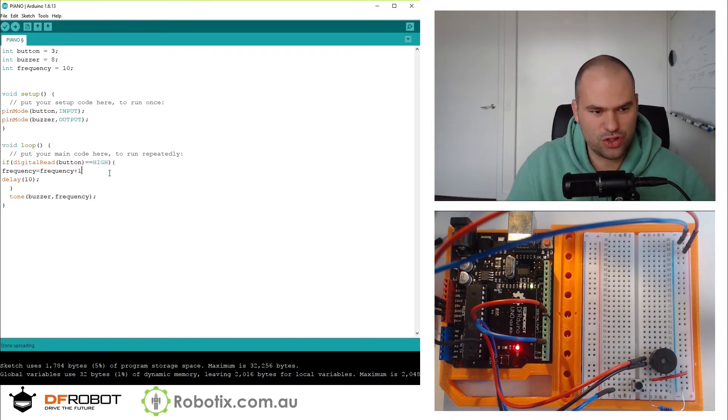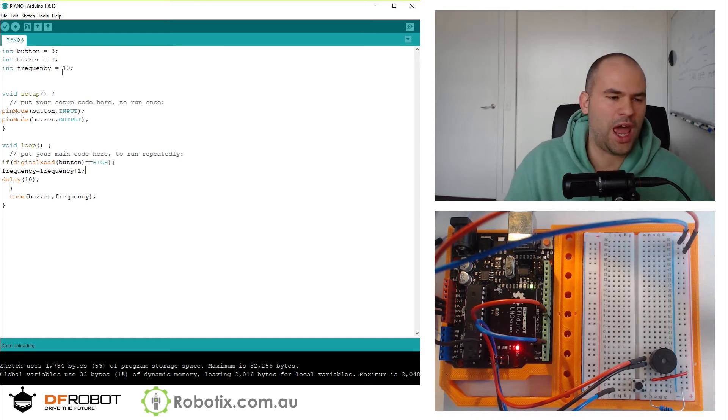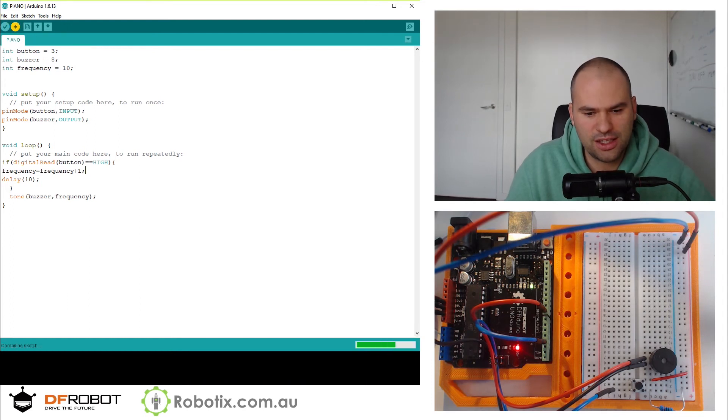Instead of having noTone, we'll run it by default. And when the button is pressed, we go frequency = frequency + 1. We can add maybe 100 per second — put a delay of 10. So this should in theory keep the tone always on, but the longer we hold the button, the higher the frequency gets.